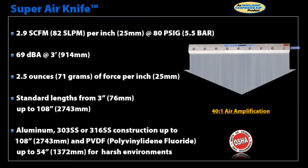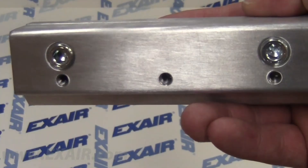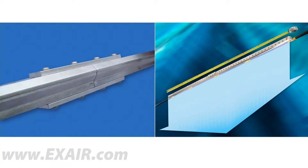The Super Air Knife provides a laminar air flow across the entire length with hard hitting force. Super Air Knives also give a 40 to 1 amplification rate of entrained air to compressed air. Compressed air inlets are on each end as well as on the bottom of the knife. If the airflow exits straight out from the face of the knife, the Super Air Knife can be installed end to end for a continuous sheet of air.